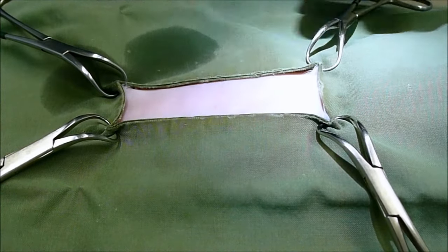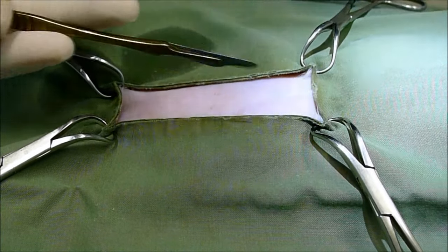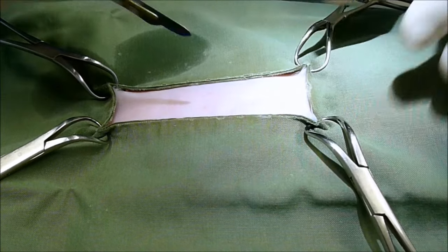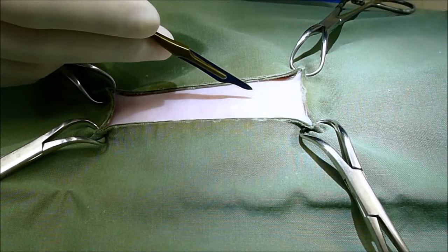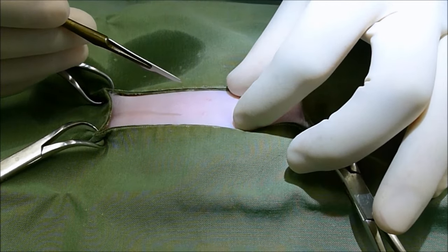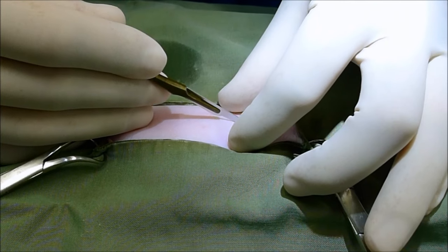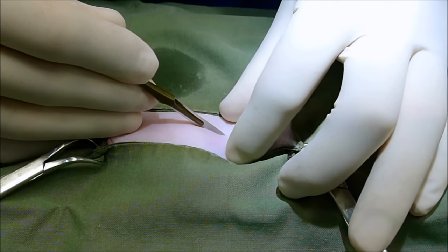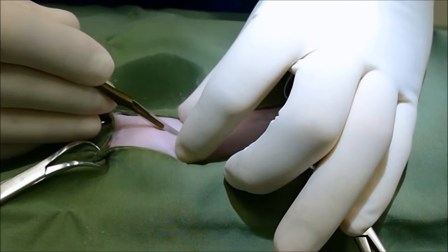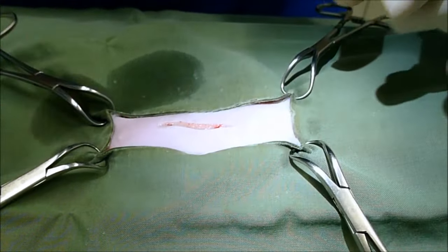Here we are starting a cat spay. The umbilicus is here, the cat's head is that way, tail down there. We're going to make our initial incision about a centimetre behind the umbilicus. When we make the incision we're going to tense the skin quite a lot, and then with the scalpel blade we're going to make a clean incision and move our fingers along if necessary. We're going to make a reasonably generous incision in this case.